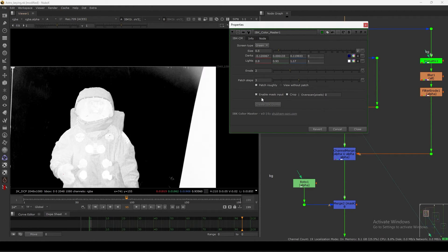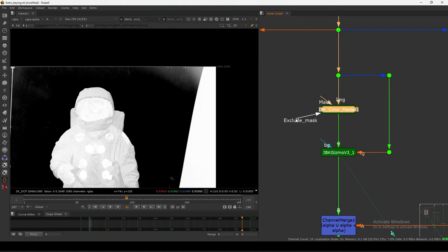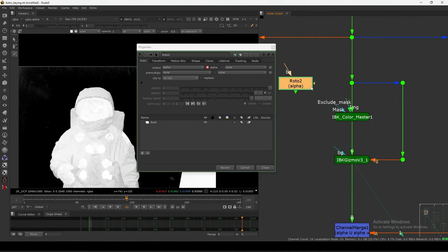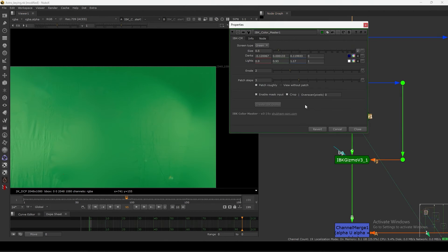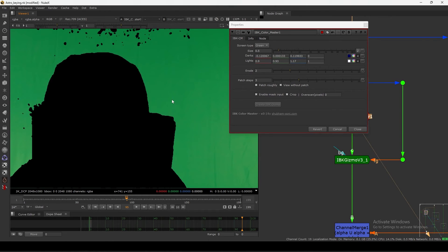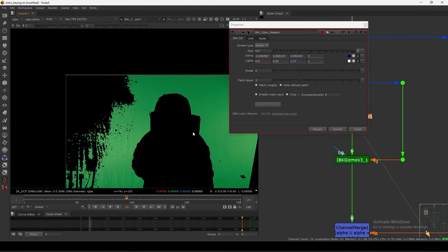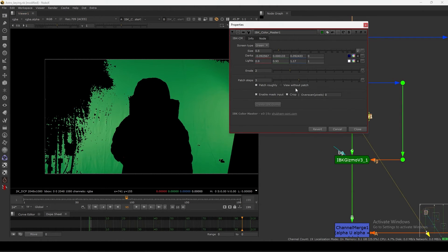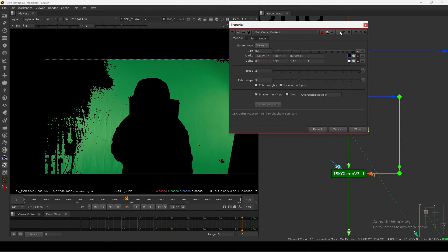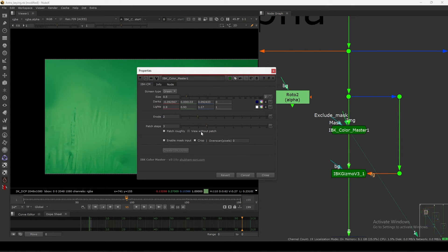If you enable the mask input, you can see now we have two masks. This one is the exclude mask and this one is the normal mask. The exclude mask, when you click it, will show you your first IBK Color view while you are setting up the coloring - the dark and light - and then shows you the final. The color also changes as a warning indicator that you have left this button on.